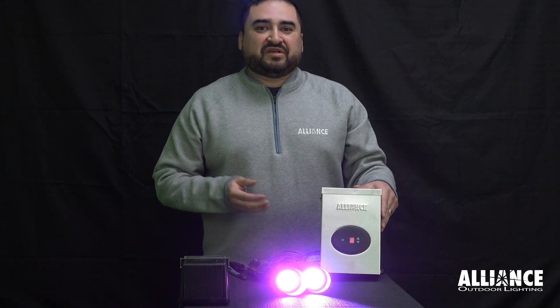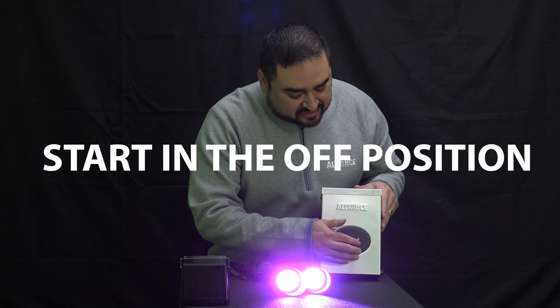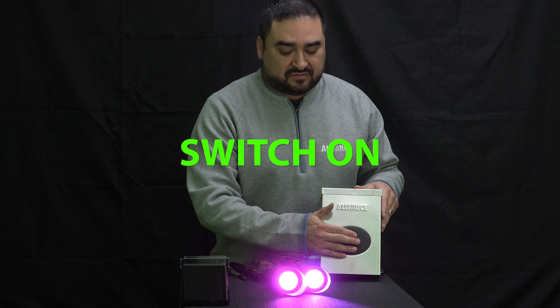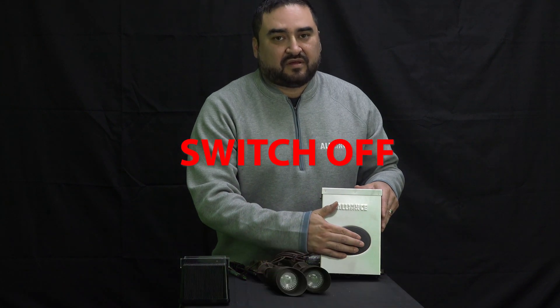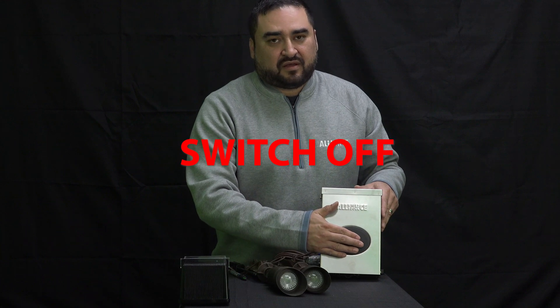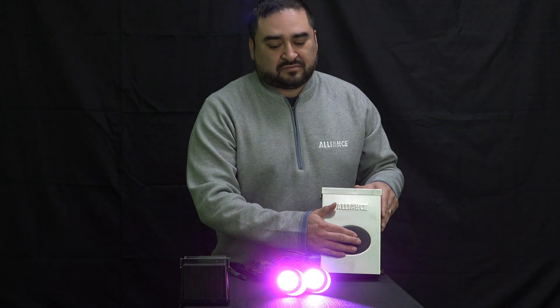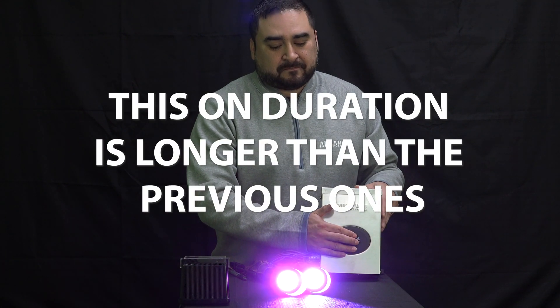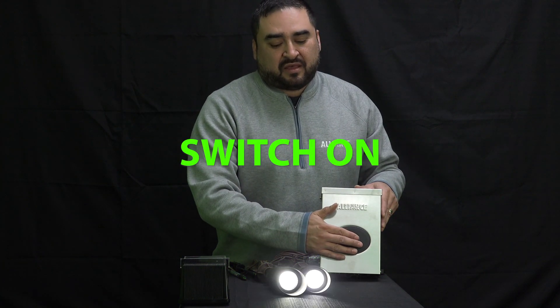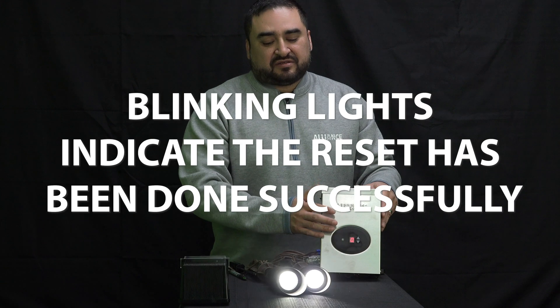To do the reset, make sure the power is on but start in the off position. The reset sequence goes: on, off, on, off, on, off, then back on. The lights will blink and turn back to white, and this is when you know the reset has been done successfully.